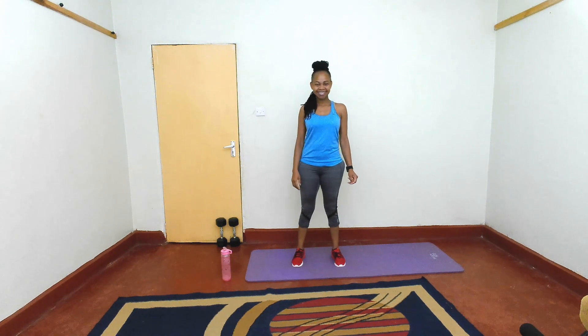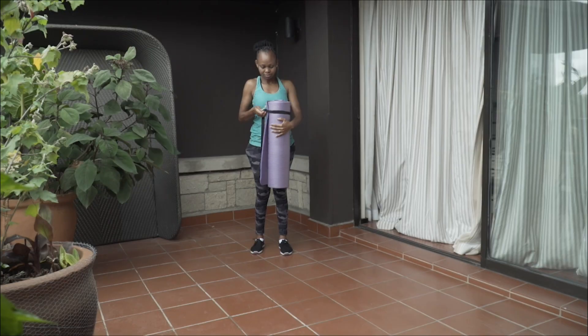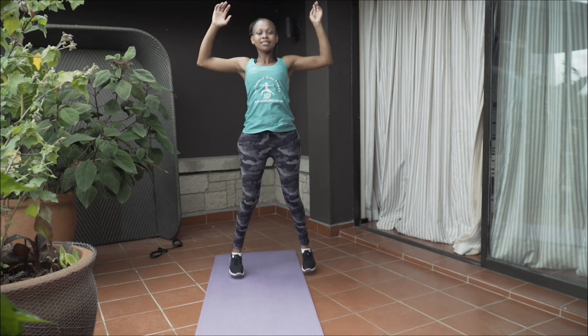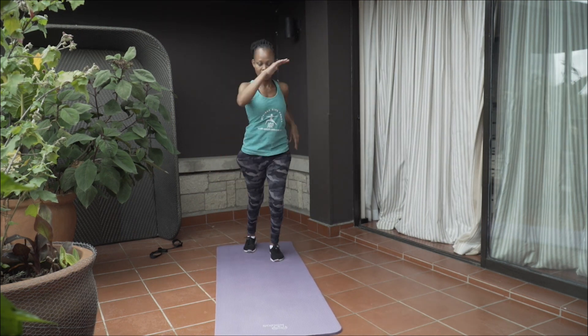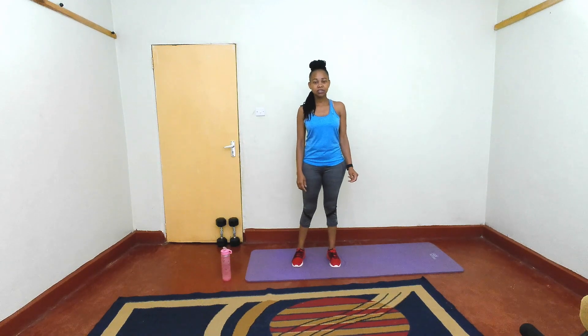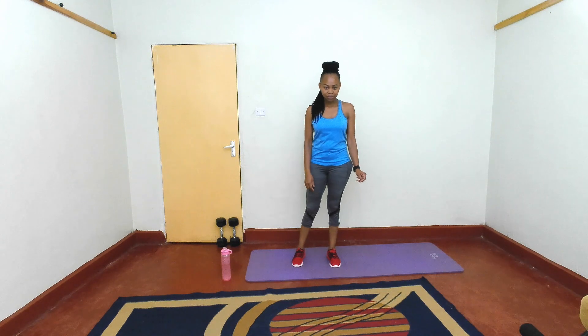What's up everybody, hello, welcome to today's workout session. Today we are focusing on our abs. Grab your mat, your water, your sweat towel and let's do this. We have a few exercises, each exercise we'll be doing for 30 seconds and then resting for 15 seconds. We will go as many rounds as possible — let's get right into it.